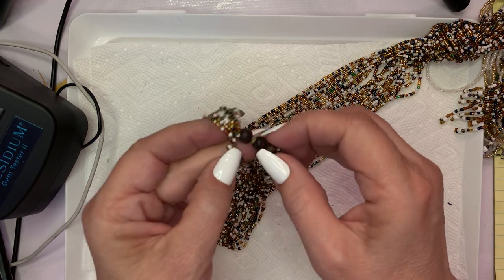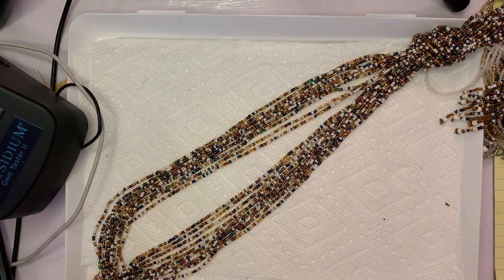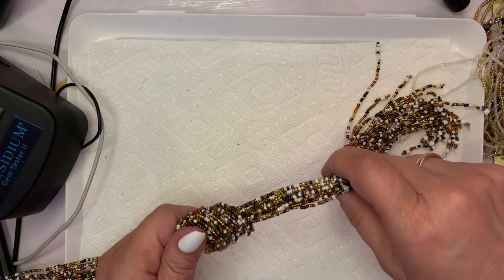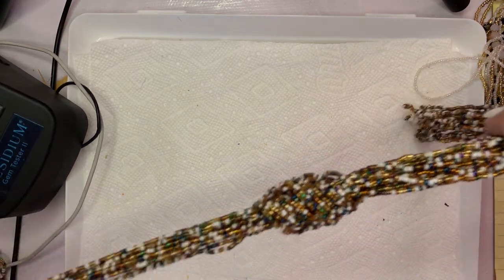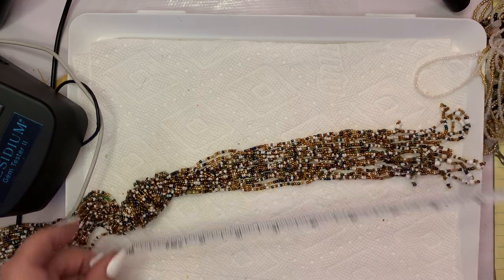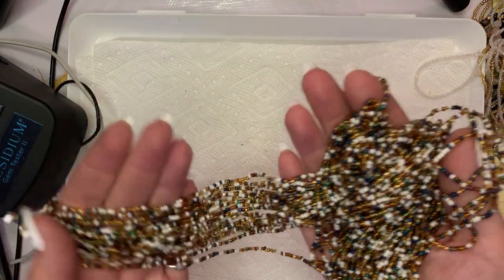This one has some wooden beads on the back. It looks like it goes straight over your head. This one has about a 15 and a half inch drop. I would do $10 on this piece — it's just so beautiful.